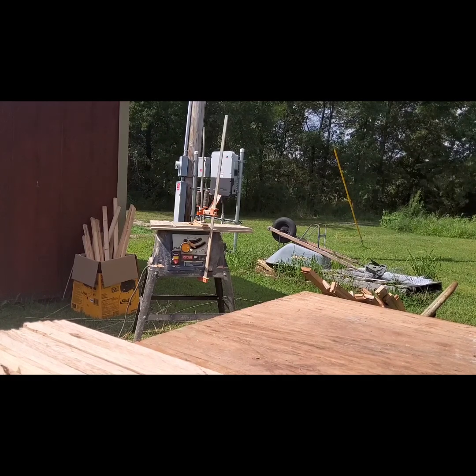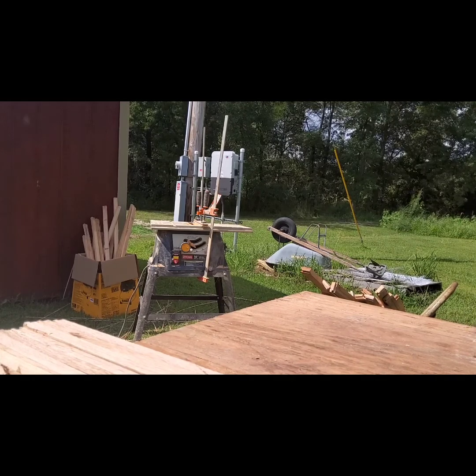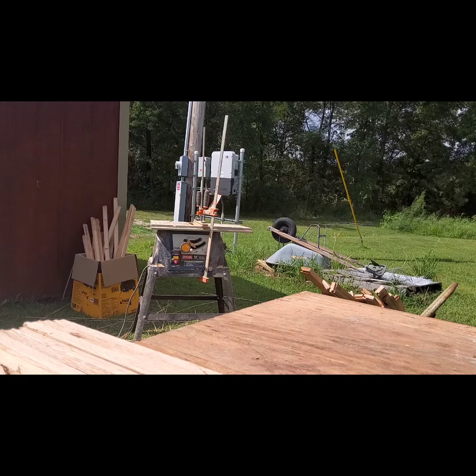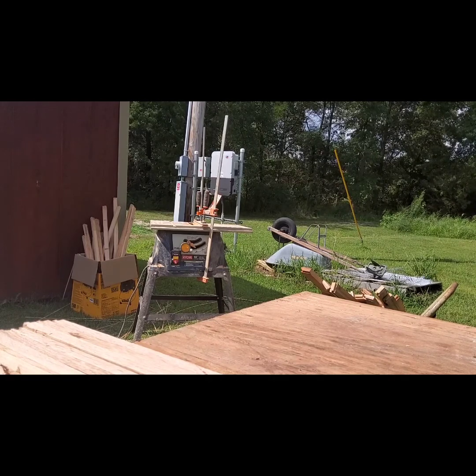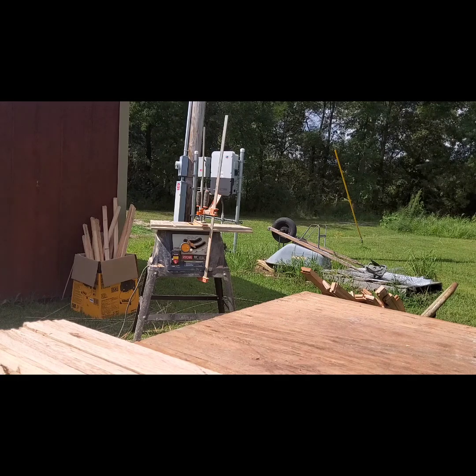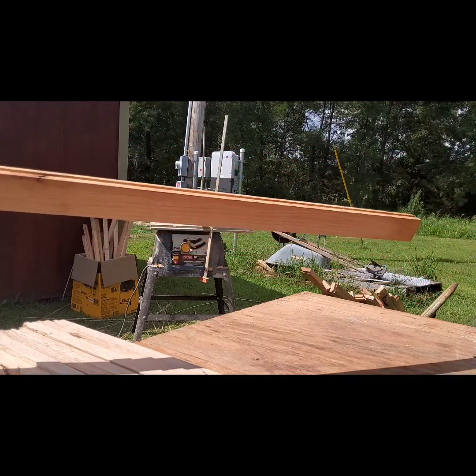Hey, this is Bob, aka Fatface. Today I'm making a coffee table — I don't drink coffee, so it'll be kind of a tea table. Someone had some wood flooring that was unfinished, and I wanted to do something with it. I got some tongue-and-groove flooring and I'm gonna set it on edge and glue a bunch of pieces together.